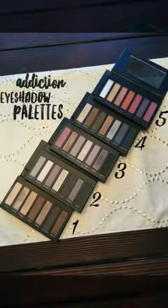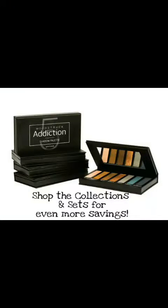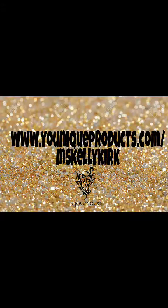Here are the Addiction eyeshadow palettes in five beautiful shades. Shop the collections and sets for even more savings at www.uniqueproducts.com/MissKellyKirk.